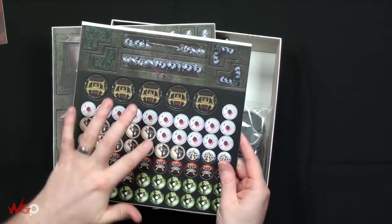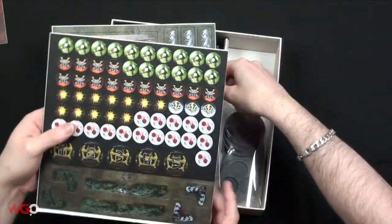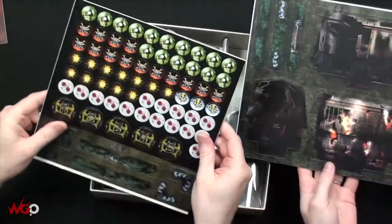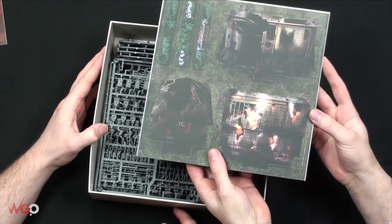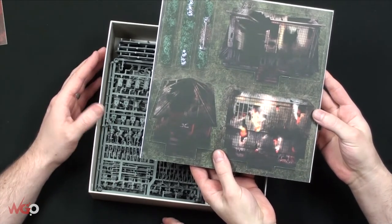You get all these counters and some loot - they all pop out. They're double-sided, so you've got one, two, three, four, five on there. Some of them are double-sided showing a building and then a ruined building - so once you've destroyed a building you can clearly see the difference. Then we've got the bases.